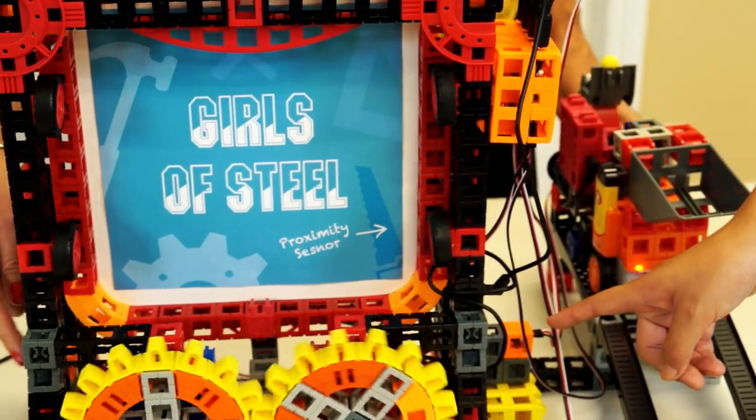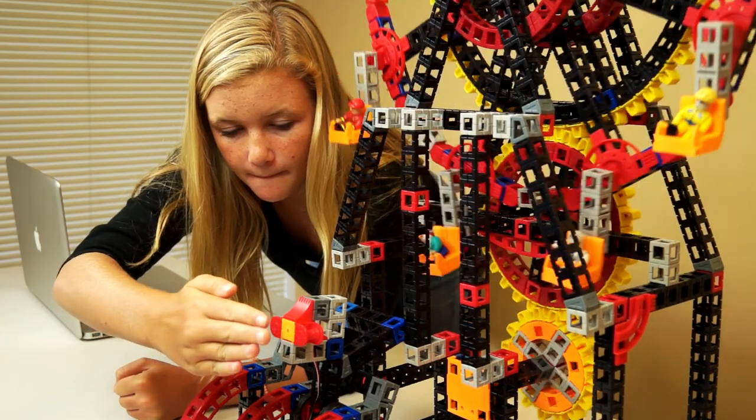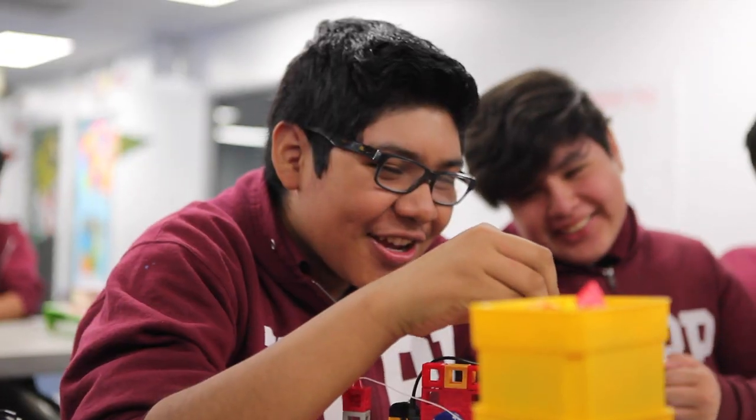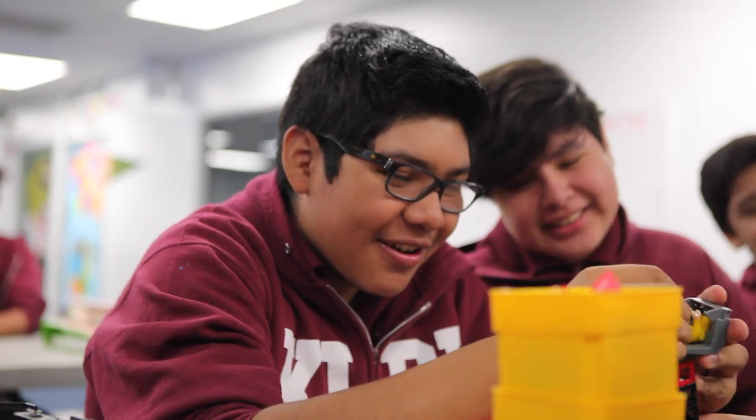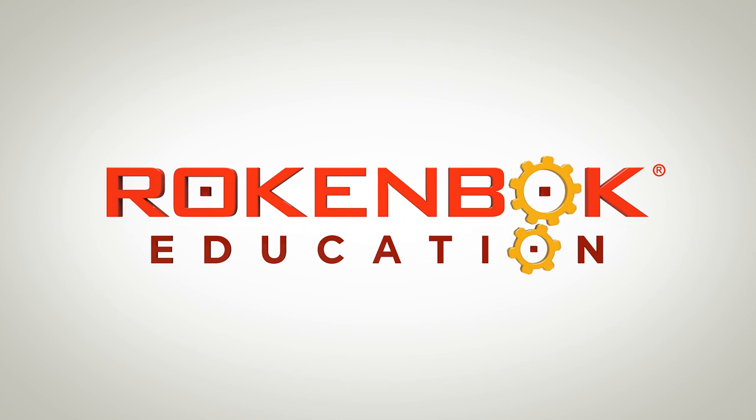Let's automate your build with snap-in sensors. Great job! Now you can see like a designer and think like an engineer. You have the skills and confidence to change the world.